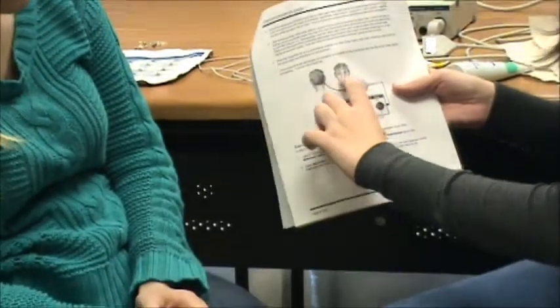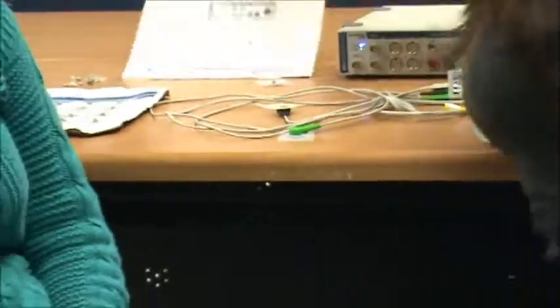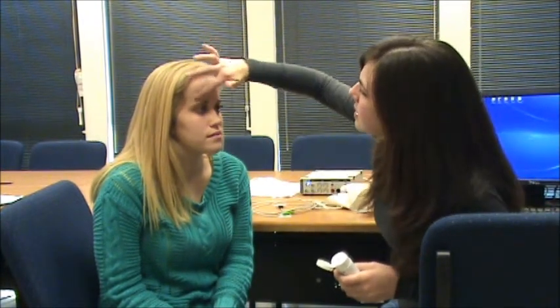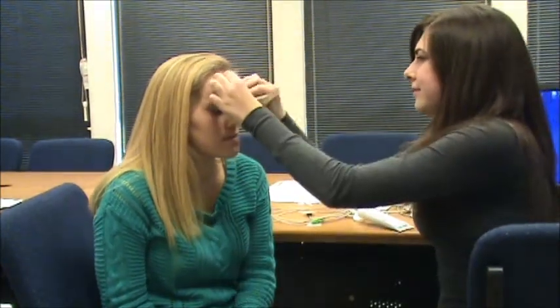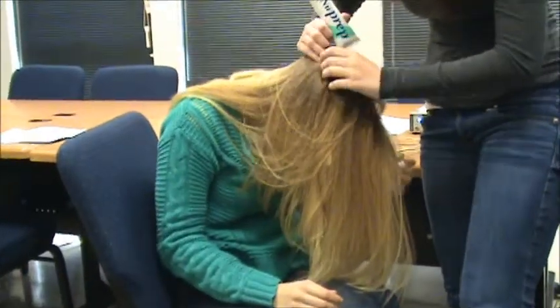Then our third lead is going to go over the right eye. Next we're going to put on this abrasive gel that's going to rub off any makeup or dead skin that's going to get in the way and interfere with the EEG. Wipe off any of the excess. Also don't forget to do the spot in the back of the head — somewhere right around the bump in the head would be fine.